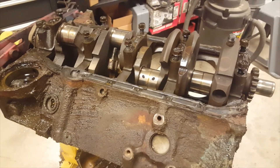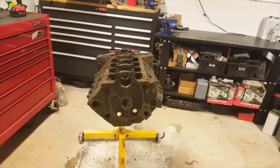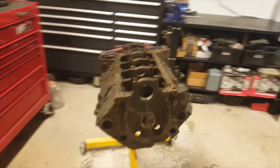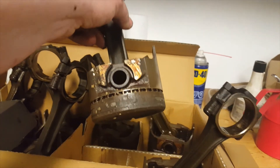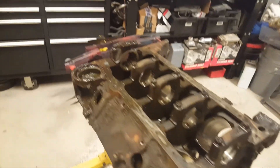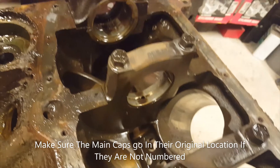Hey guys, we're just winding this video down. We have the engine apart — moving everything over with the cylinder heads and the crankshaft. We'll get ready to send it out on Tuesday since it's a long weekend. Here's the number five piston — it was the hardest one to get out by quite a margin. It was really stuck in there, quite the fight. Pretty basic teardown overall. We had to number the main caps one, two, three, and four — they weren't numbered.